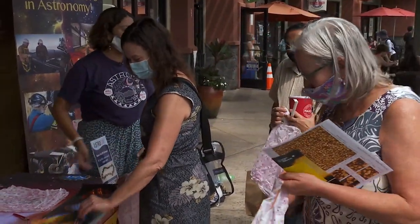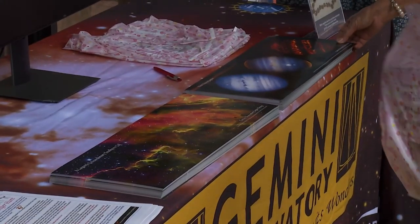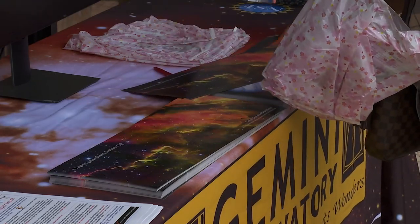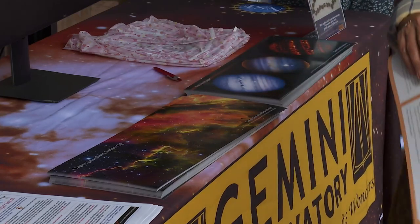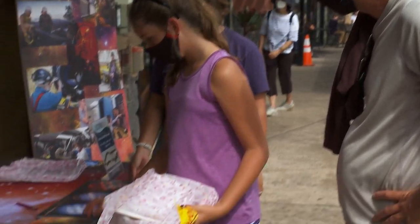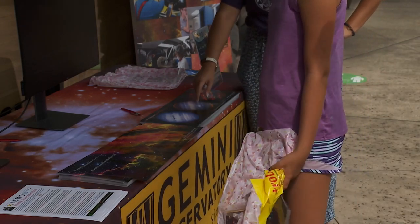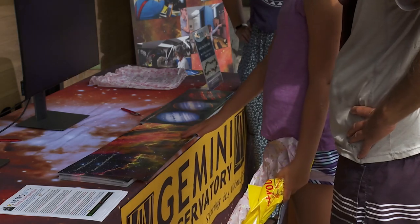Look at how beautiful it is — help yourself to posters too if you'd like any. That one's a nebula with baby stars being born in it, and then this one is three different views of Jupiter in different wavelengths of light.